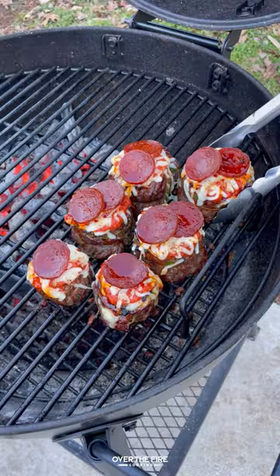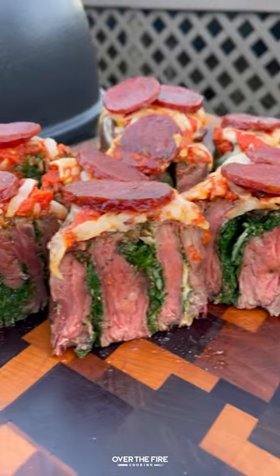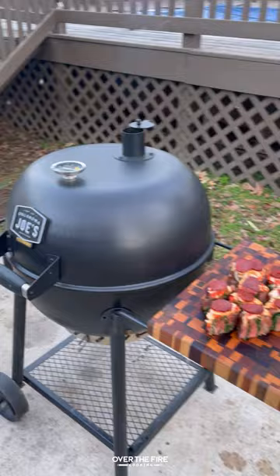When they're done, pull them off. We're going to let them rest for about 10 minutes, then slicing into them. These were so freaking delicious. You can find this whole recipe at overthefirecooking.com or the link below. Cheers.